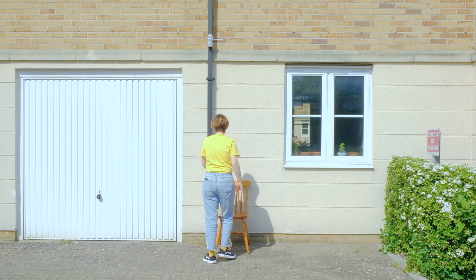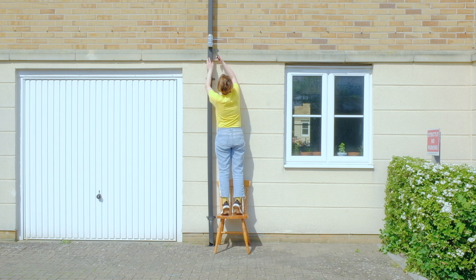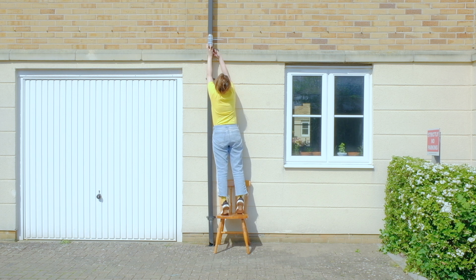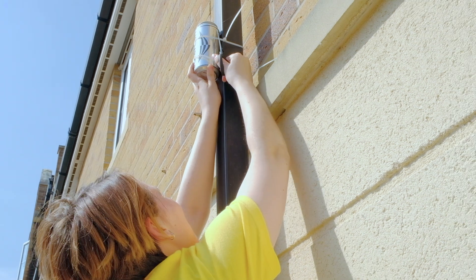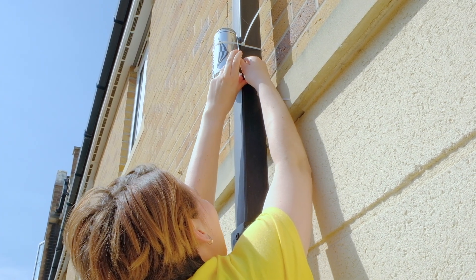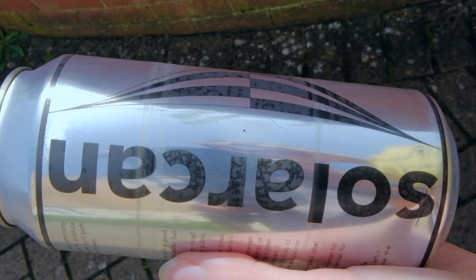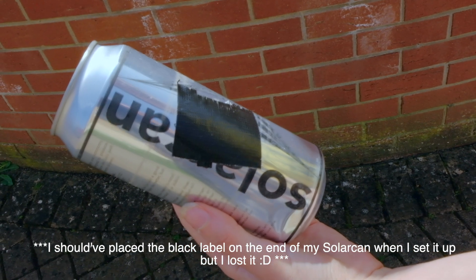Here I am again with a chair — a little bit more suitable for the occasion. Remember to take the scissors with you and remove the cap carefully from your Solar Can.